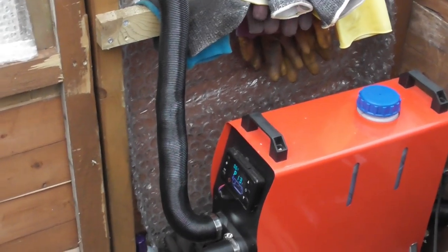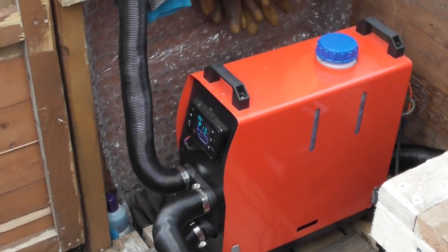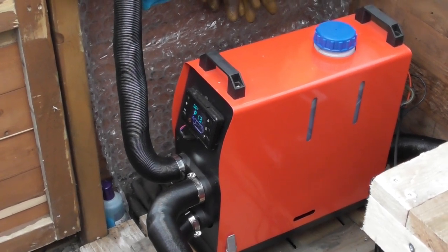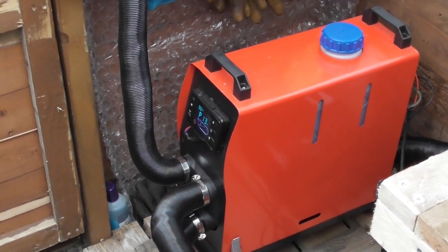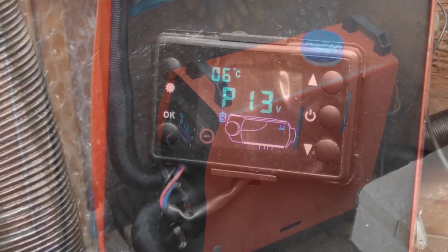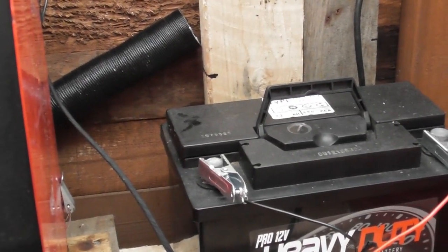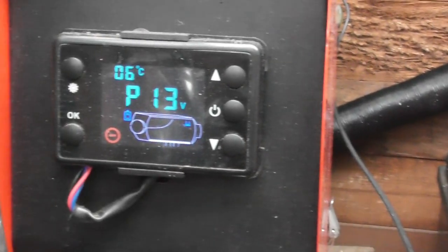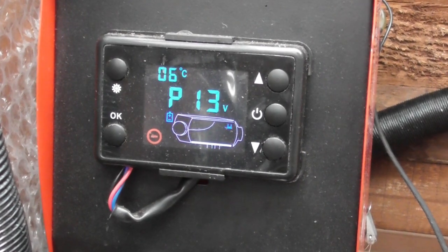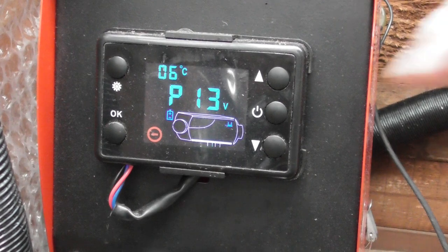Good morning, Sunday the 6th of December. I thought I'd do a little video on my Chinese heater and how I run it. We have a 12 volt battery that it's connected to, and during springtime back in February onwards I will have the battery charged up by the solar panel that I have outside. So what I'll do is switch it on.